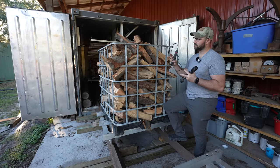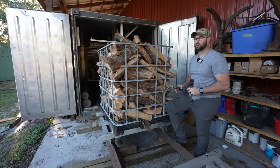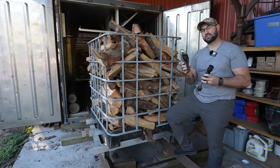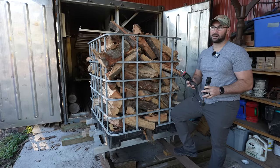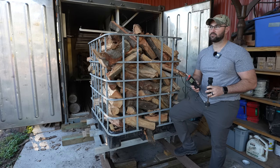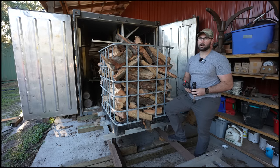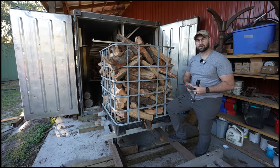Now that we know all this firewood is dried down to 12%, we're going to get the totes out of the kiln and get four fresh totes loaded in. I'm going to show you using the Delmhorst JX30 moisture meter what their percentage is — I'm guessing it's going to be somewhere between 40 to 50% because it's brand new fresh split firewood. We're going to get it loaded into the kiln, start the kiln, lock it up, and in five days we'll have some more 12% dried firewood.